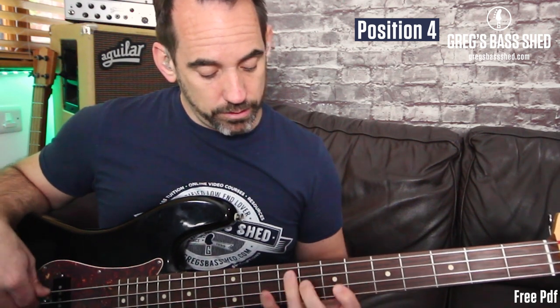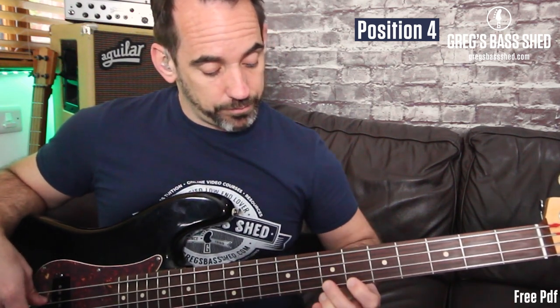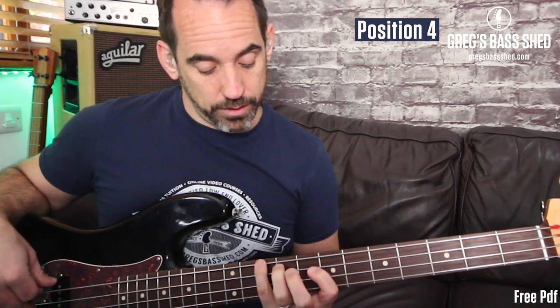In position four, we're going to do the backwards position but play slightly different for the top two notes. Position two starting here had that extra string, so we can use this pattern — and again. That's position four.